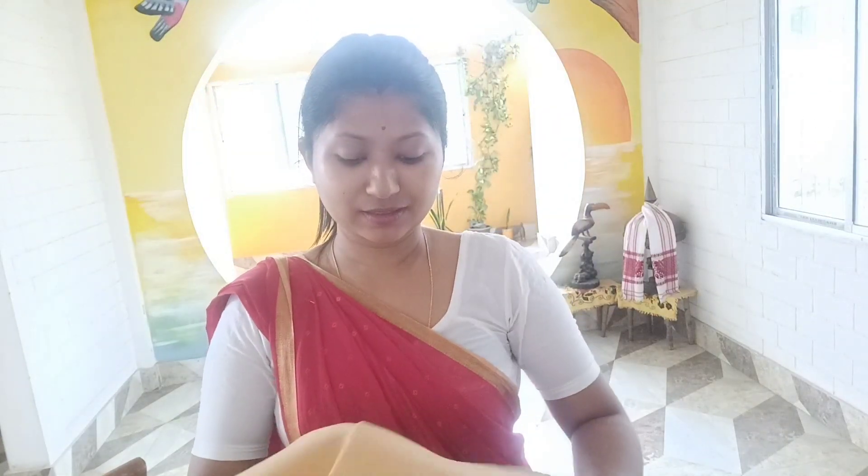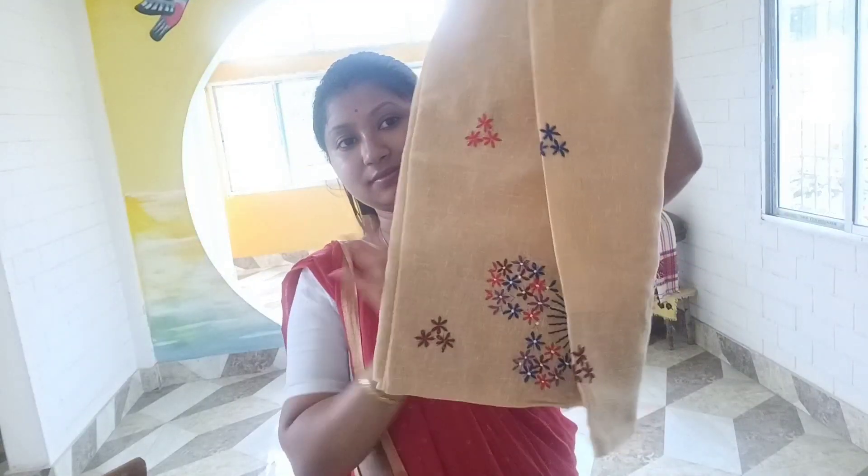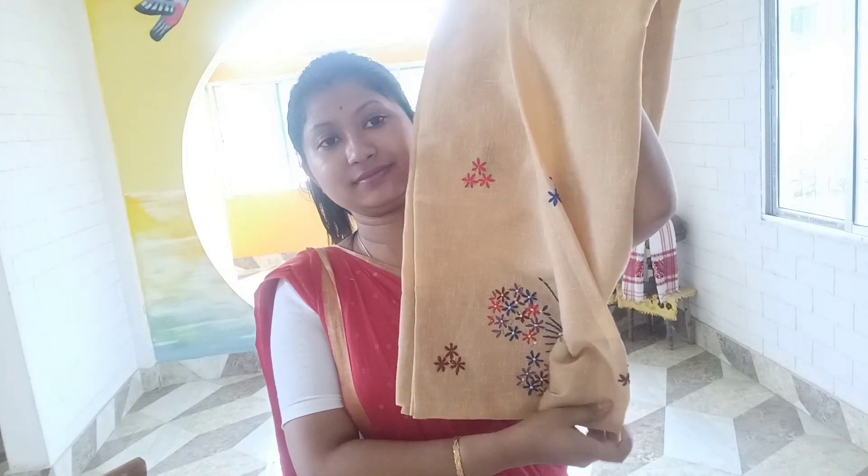We are going to have some more questions.